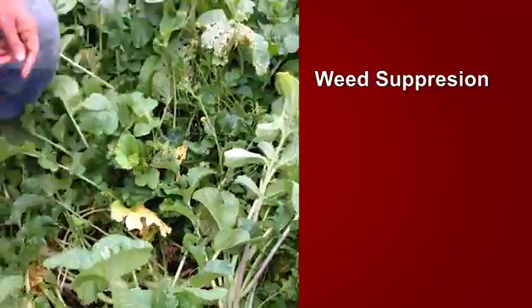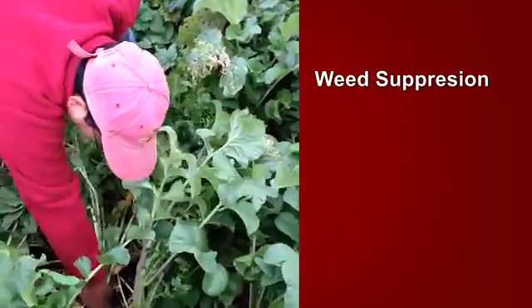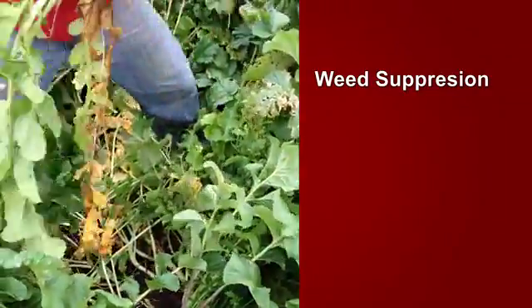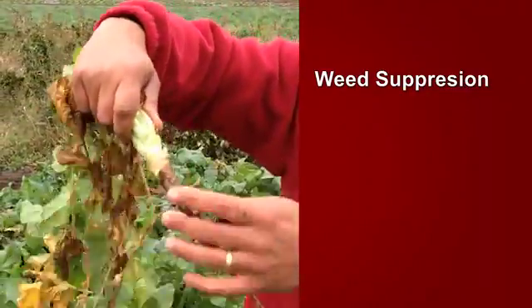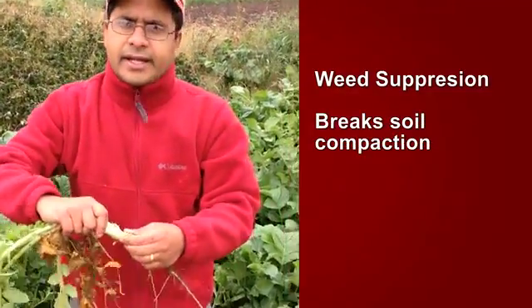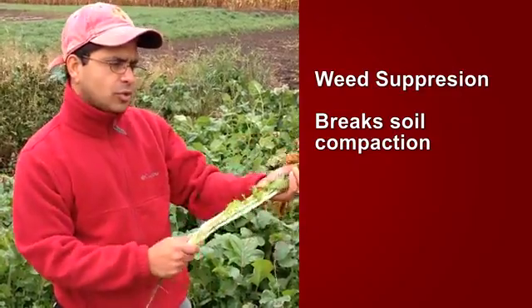The other benefit is the taproot system of this crop. I'm going to pull one of the radishes — and you can see the taproot system here. With such a taproot system going into the soil, it's breaking soil compaction. We are aerating the soil and there are more channels for earthworms and other microorganisms to pass through.